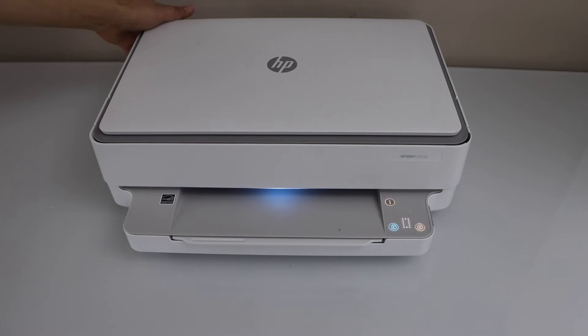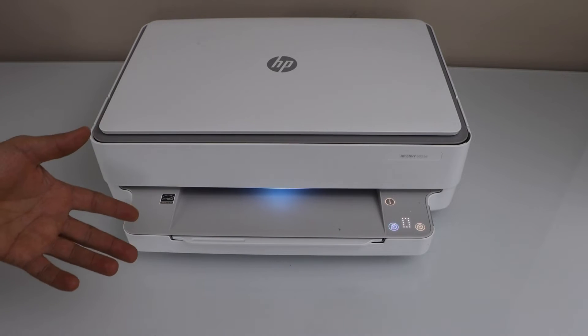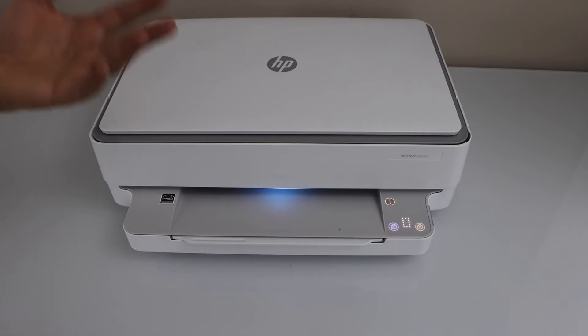You will see the Wi-Fi is not showing up, even if the Wi-Fi light is on it will be flashing on the system. To fix that, you have to do the new Wi-Fi setup — reconnect your printer to the new Wi-Fi and follow the complete setup process.